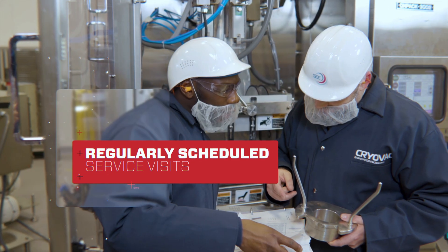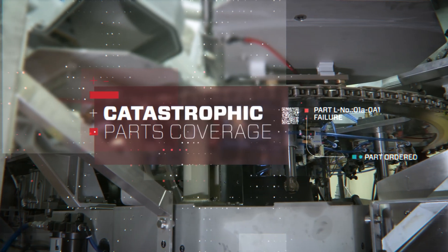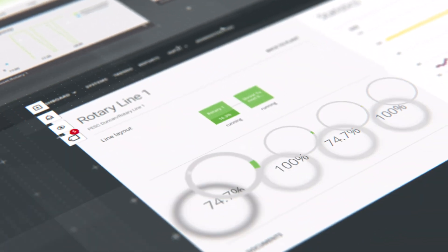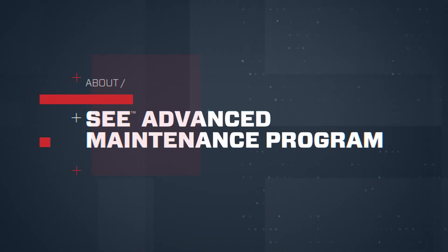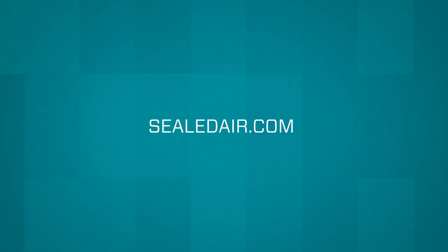Regularly scheduled service visits, equipment audits, catastrophic parts coverage, and access to Sealed Air's proprietary data solution, SEA SmartLink. Learn more about the SEA Advanced Maintenance Program by visiting SealedAir.com.